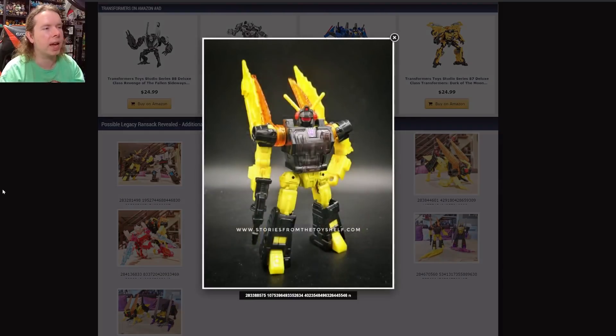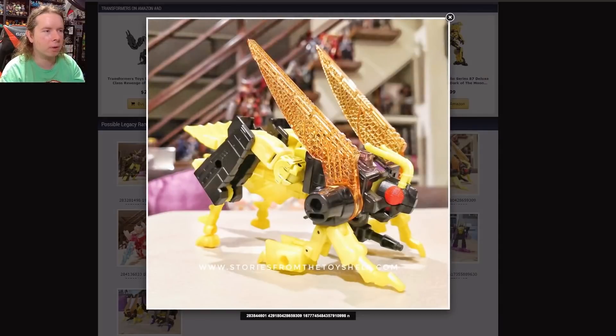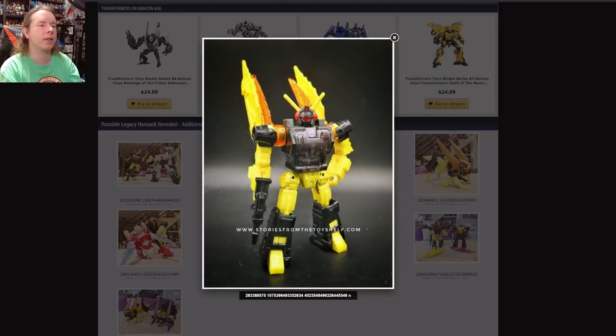In another similar leak, we have Ransack showing up. It is a retool of Kickback, which a lot of people expected. Those added wing extensions form a thorax section — I'm probably not getting my insect terminology right — to kind of separate it from Kickback and make it look more locust-like than grasshopper-like. The change in color palettes does not quite work on Ransack; the arms should be black, there's a little bit too much yellow going on, and with the wings on the shoulders there's really no way for my brain to separate this from Kickback.